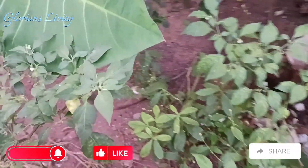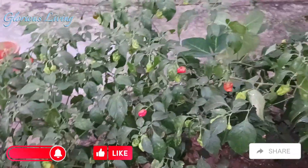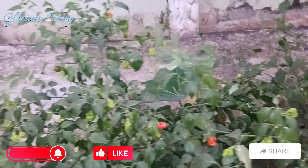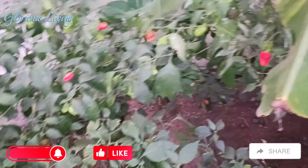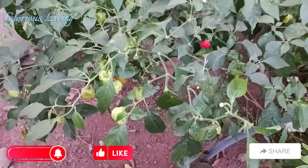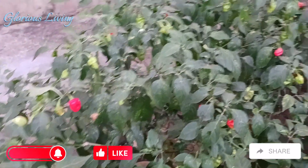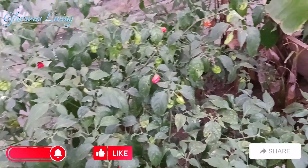Here I have some peppers. These peppers have been very very helpful — we have not been buying peppers since this pepper started producing. I use this to make my green sauce, and when I'm making soup or stew or anything that needs pepper, I just come out here and grab it.